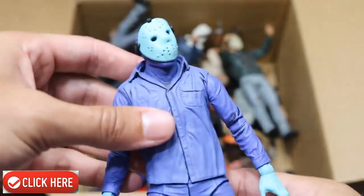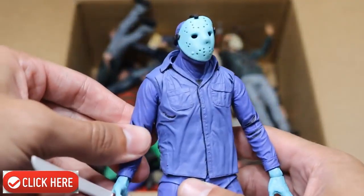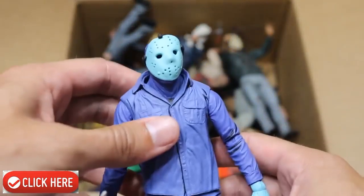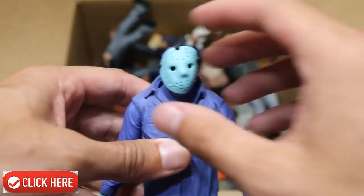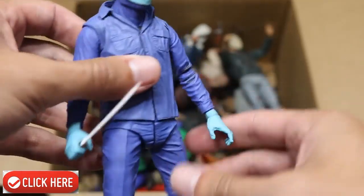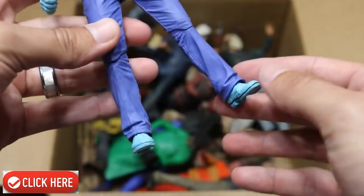Next up we have the Nintendo version of Jason right here. This is the way he looked in the video game. It's not my favorite figure — it's a bit deformed. You can see the mask is a bit warped; I think that was NECA's fault, not mine. The machete is like a white color and he has a bunch of blue tones. Not my favorite figure of Jason, but it's a cool one to have in the collection.